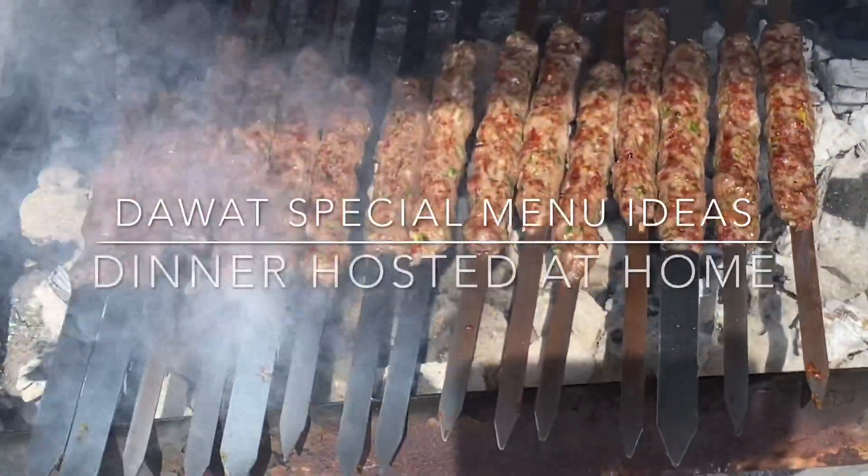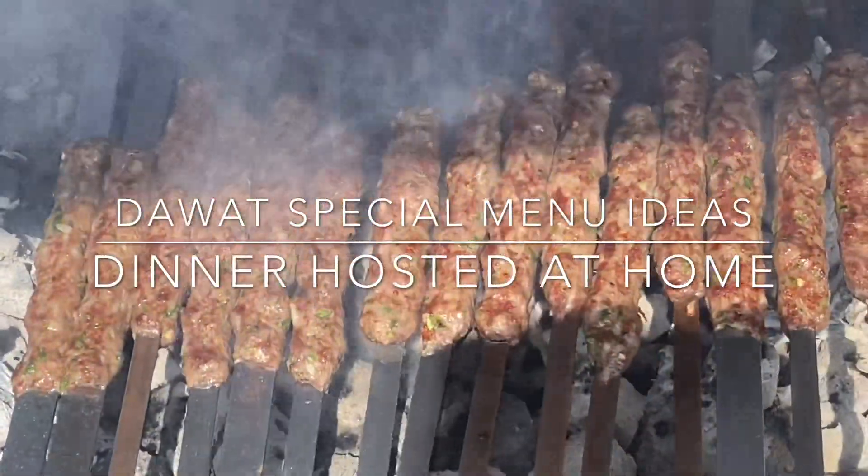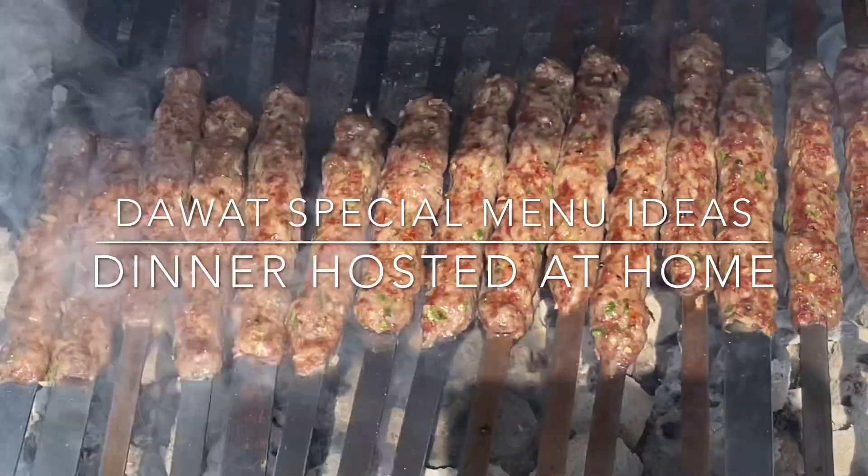Look at the color and aroma — it is unbelievable.